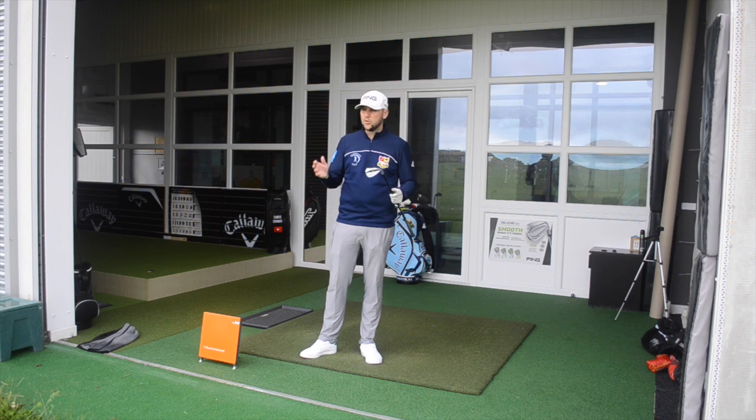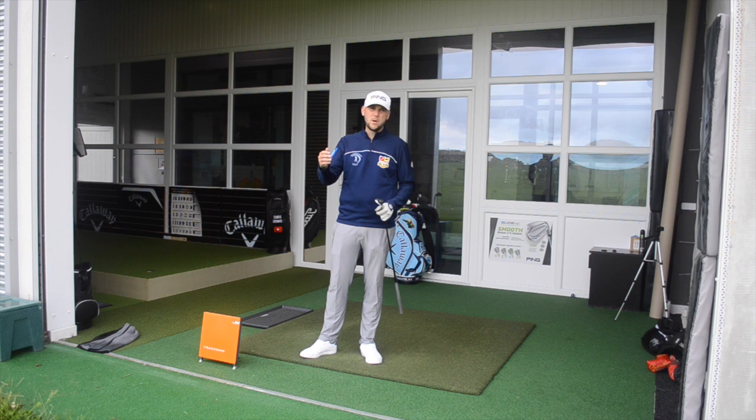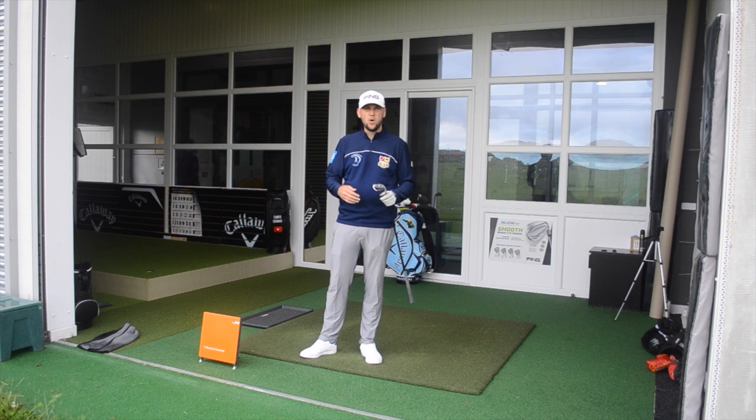I'm going to hit two shots here with the same ball - I'm going to hit Pro Vs. I'm going to hit two with a dry face, two after I've had a few practice swings in the rough where the face is wet and the ball is wet, and show how that affects the spin on the ball. Because from there what we're going to need to do is adjust where we're landing the ball. So let's say it is a 70-80 yard shot - we might want to land it 10 yards shorter, or if the danger is long, let's land it short and let it run up to the hole.